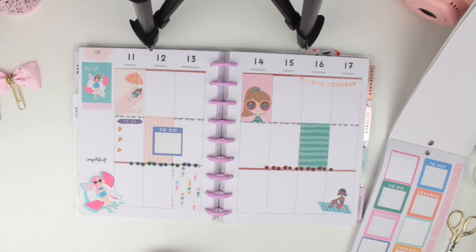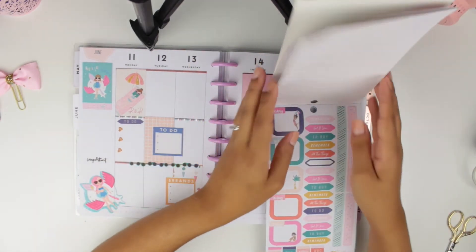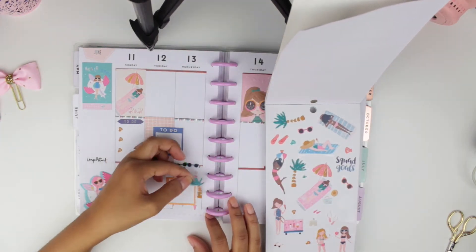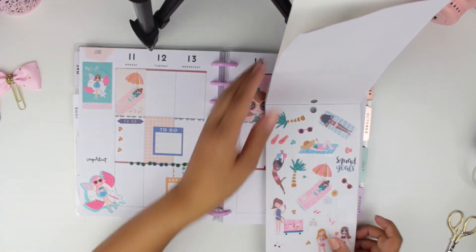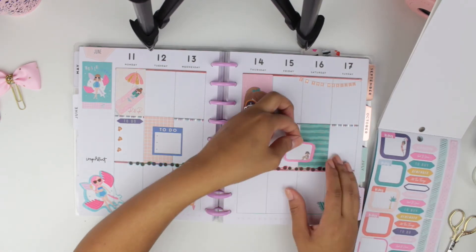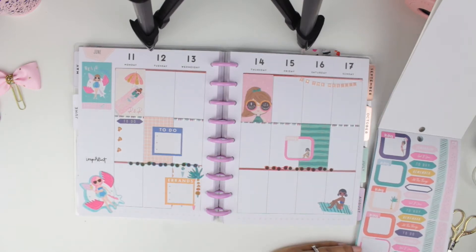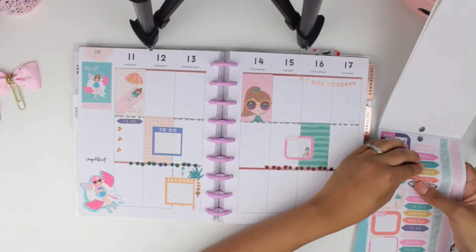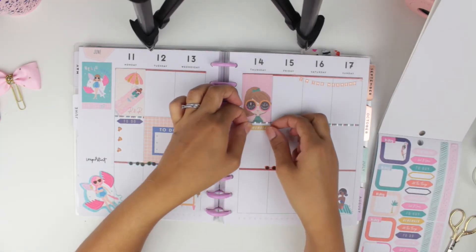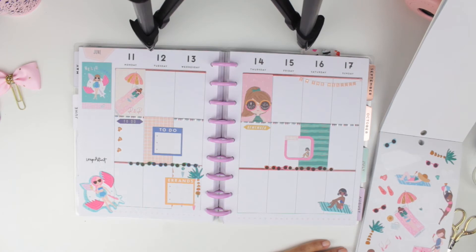I decided to add some boxes on top of the full ones and it looked really pretty — I thought layering stickers is so much fun. One of my favorite stickers ever are the deco stickers because you can put just about anything and add some deco and have the most beautiful spreads. I added a little palm tree right by the box, then I added another little header for Thursday and wanted to do the seashell thing again, but I only put two because I didn't find any more.